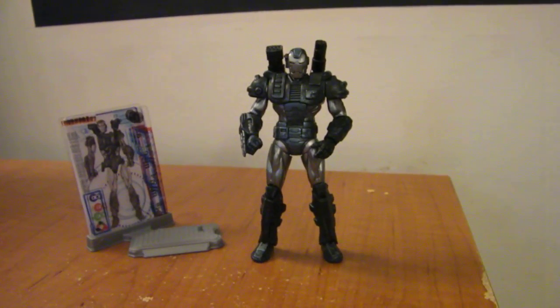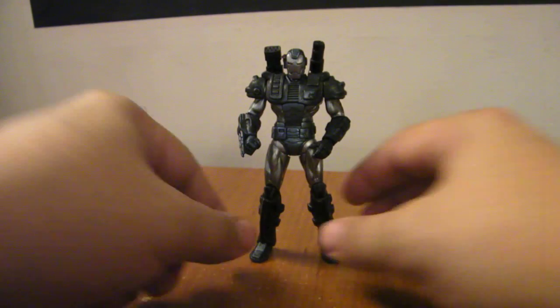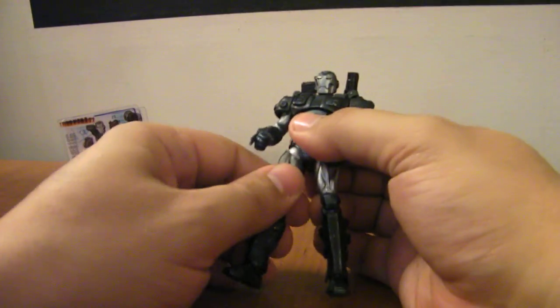This is the video review for the comic series Iron Man 2 War Machine. This is War Machine as based on his comic version. So yes, I finally got my War Machine.